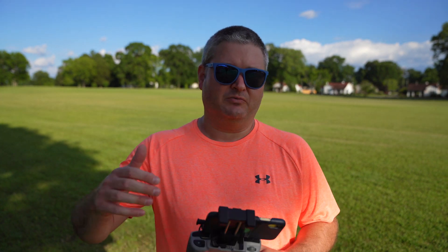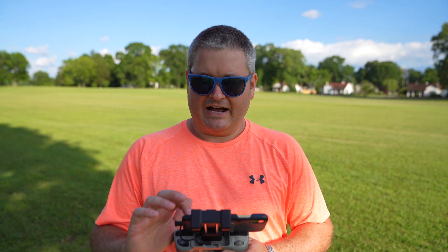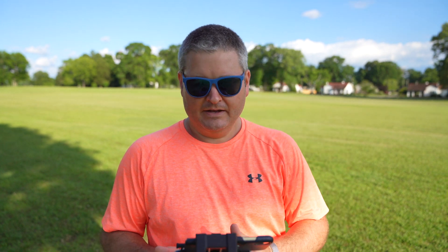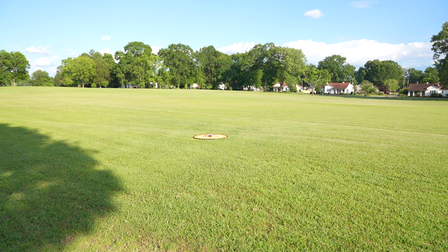Hey y'all, Irix Sky here, back again with another field test video. In this video I'm going to test Active Track using the latest firmware as of 6/16/2020. I'm going to run through this field and experiment with the various Active Track modes. It is worth mentioning I am filming in 4K 30 HDR. So without further ado, let's go ahead and click record — I'm recording — and we're going to start the motors and do some Active Track.